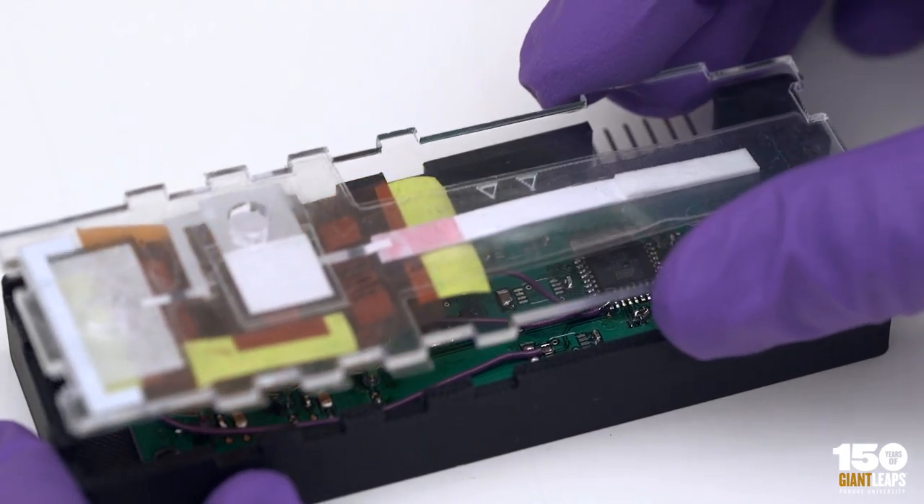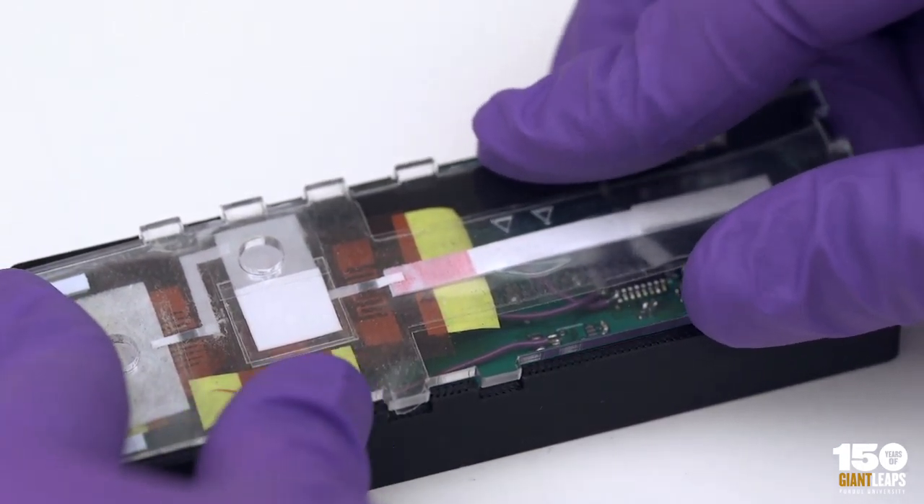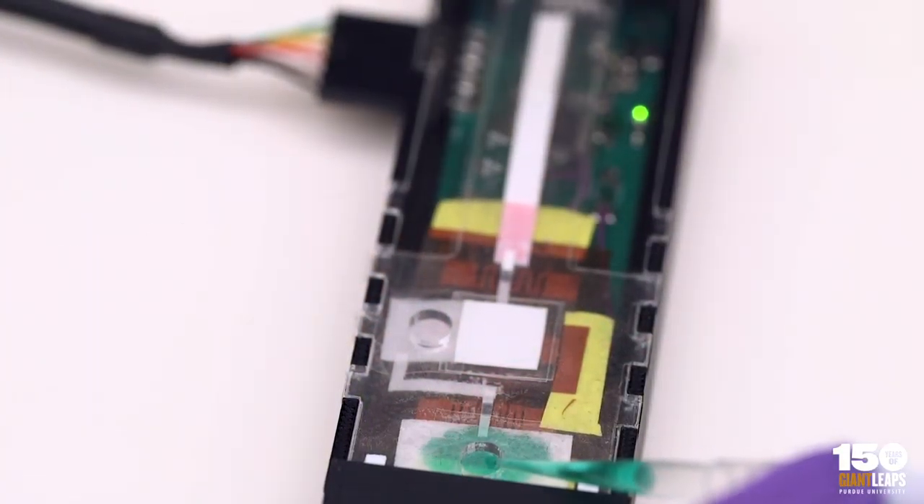This is a low-power device that can perform the reactions in the paper and heat the device as needed, and control and stop and start the fluid flow, so that we can run our assay that takes our sample.